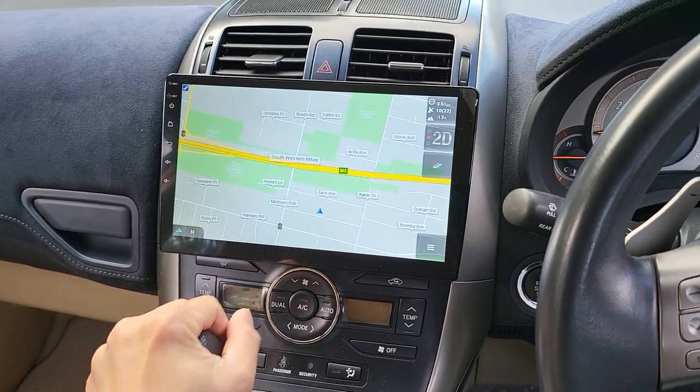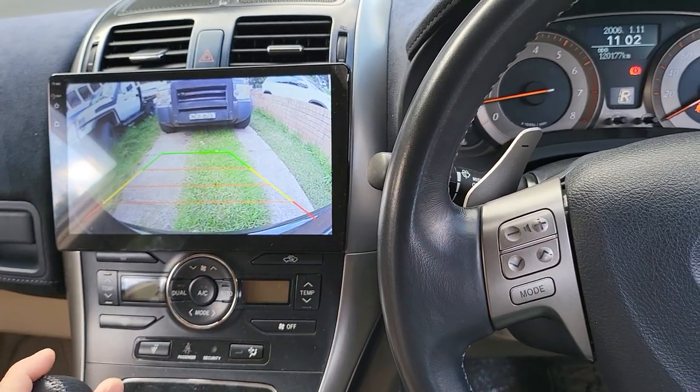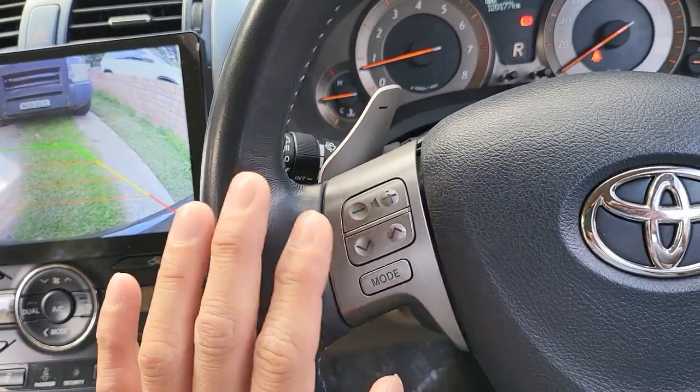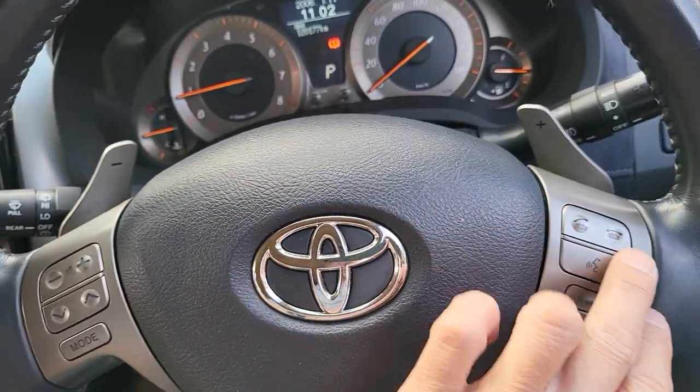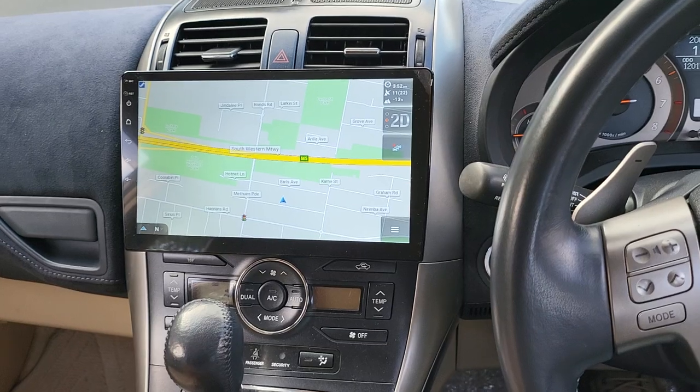Now everything is beautifully done. The steering wheel control on this one is perfectly integrated — it has five buttons on one side and three buttons on the other, all connected to the new system. All good, all done.